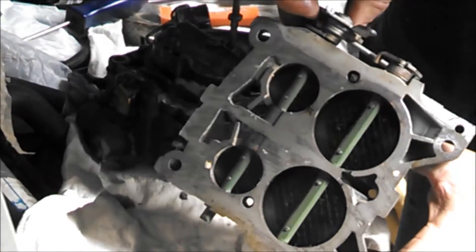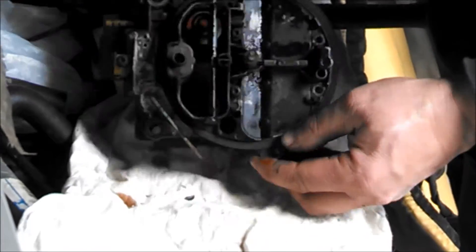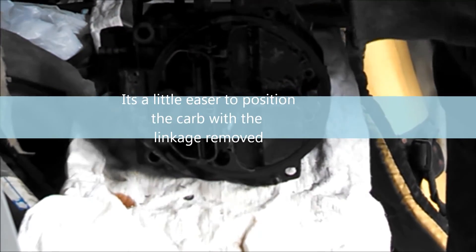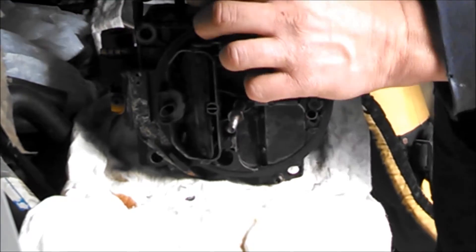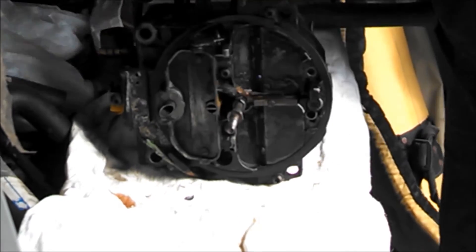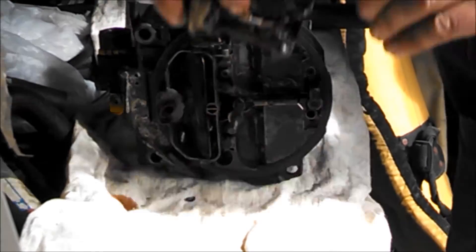You can see it's quite gummed up in there. Disconnect the vacuum line to the secondary. The linkage comes off like that.